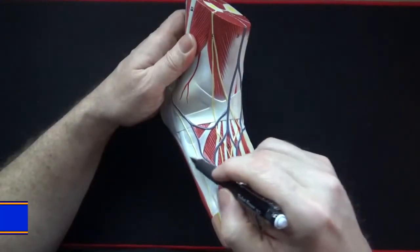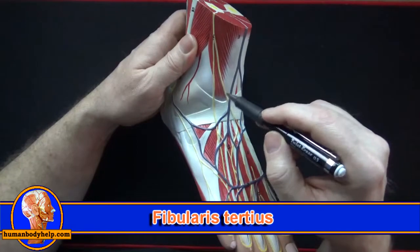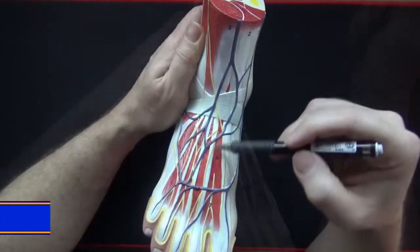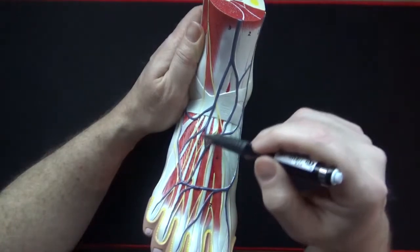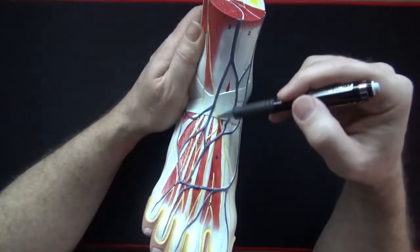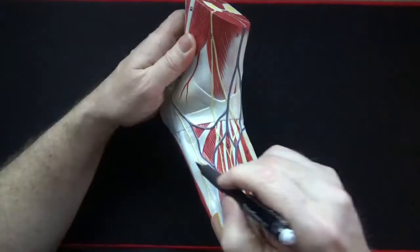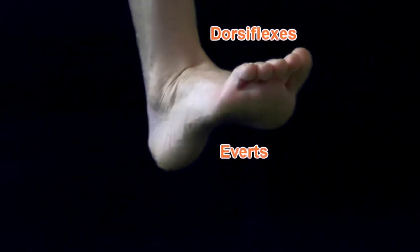Attaching to the base of the fifth metatarsal and running anterior to the lateral malleolus, we have the fibularis tertius. This muscle is actually part of the extensor digitorum longus muscle belly but it's been given a different name because it attaches to the base of the fifth metatarsal instead of one of the toes. Fibularis tertius dorsiflexes and everts the foot.